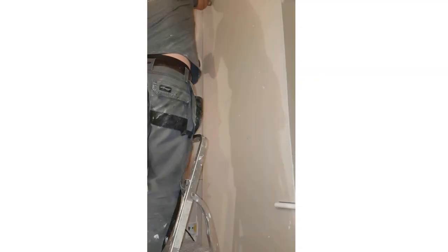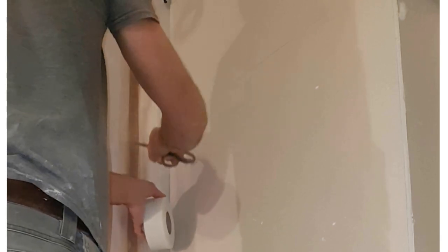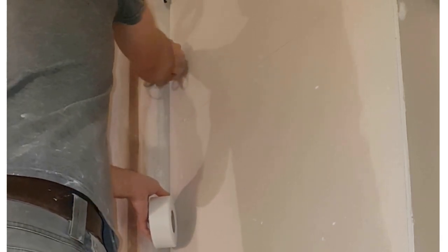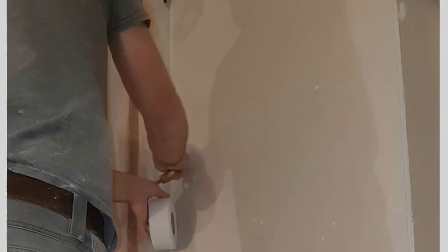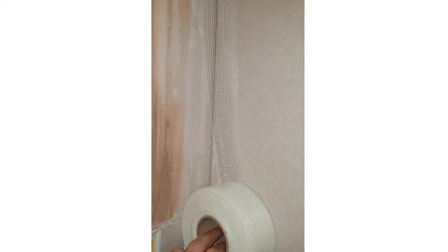So from that, we'll go for the inside corners. For the inside corners, you want it to go right snug into the corner and not cut the corner. If you cut the corner it'll just get in the way when you come to plastering. Get it right in the corner.